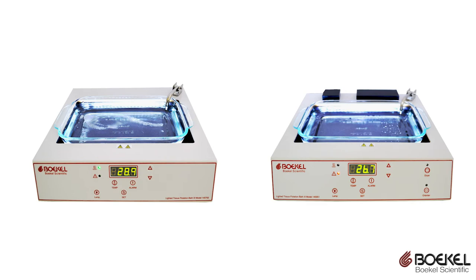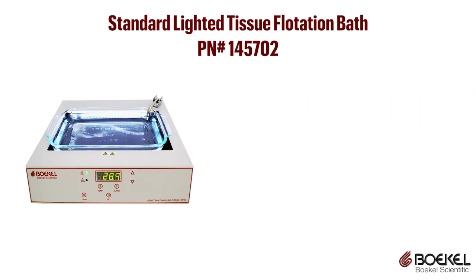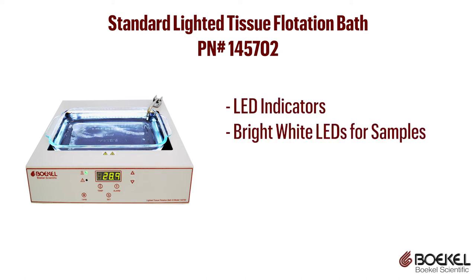If you prefer lighted tissue baths, Bocal Scientific has two models available. The standard lighted tissue flotation bath uses a digital control system and interface for precise temperature control. The unit has LED indicators, bright white LEDs for sample lighting, and a removable glass dish.